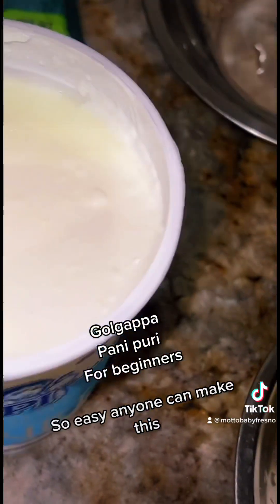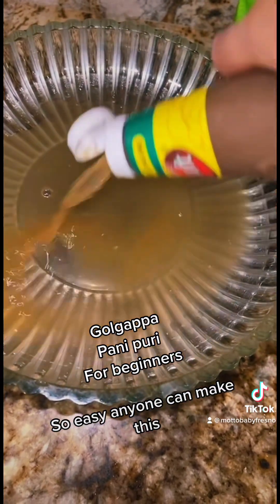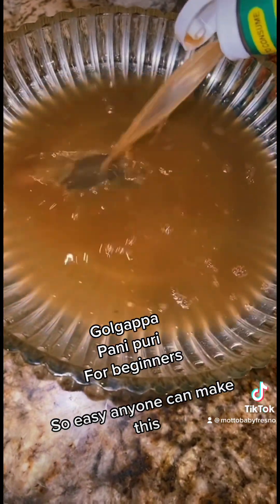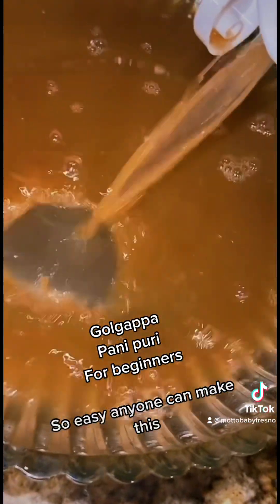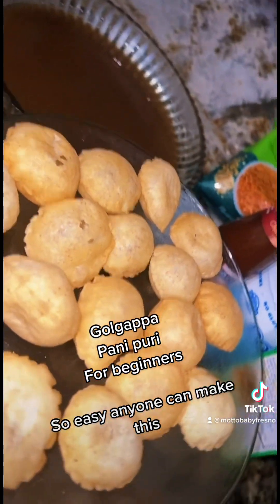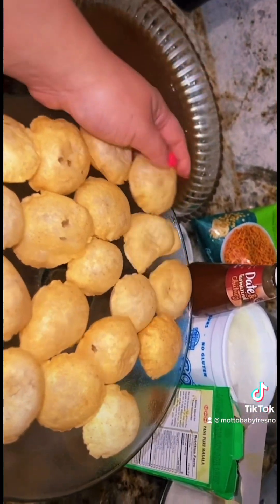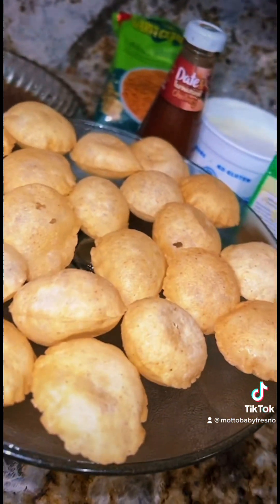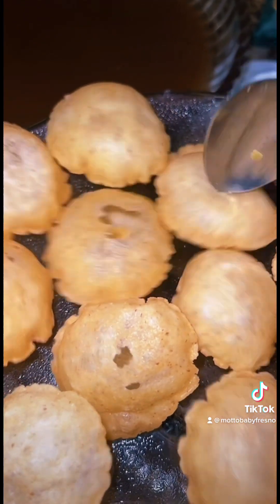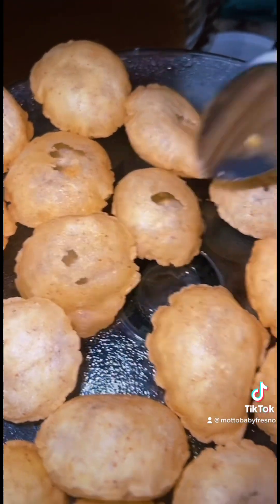Mind you, everybody makes theirs differently. I'm just going to make the panipori water and pour some in here. Now I'm just going to poke some holes in the puris so we can fill them with our chana and veggies.